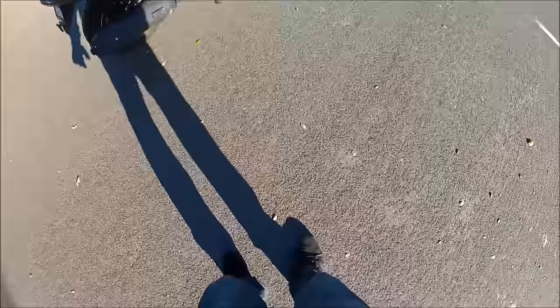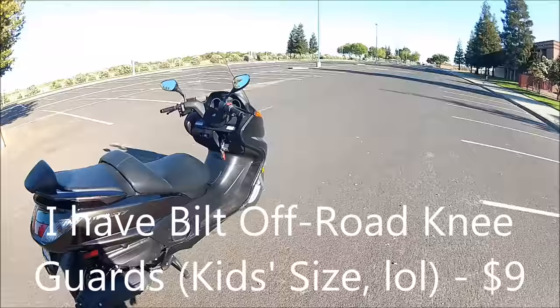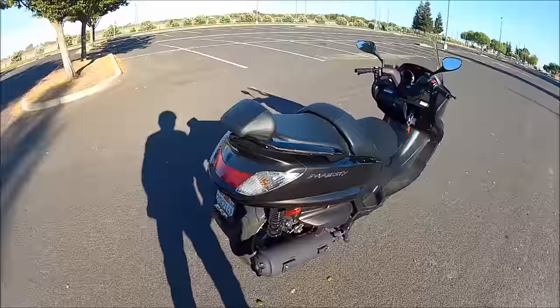So I have my gloves, my jacket which has armor, and I have regular jeans. But what you can do is you can buy some off-road knee guards and just put them underneath your jeans if you can't afford armor jeans. That's what I'm doing right now — I have armor right here at my knees.